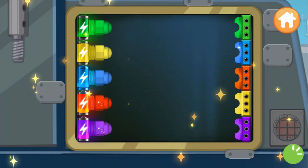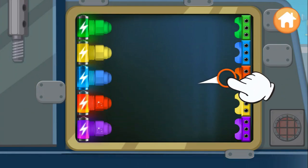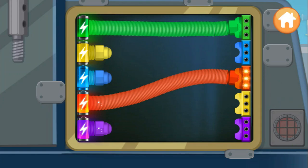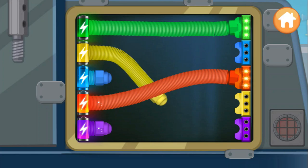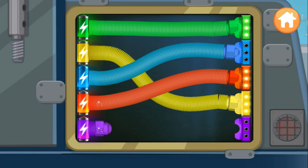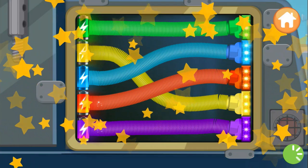That's great. Plug the wire into the right place. Red. Green. Yellow. Blue. Violet. You fixed it!